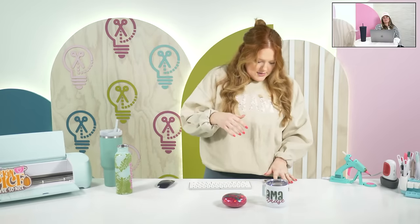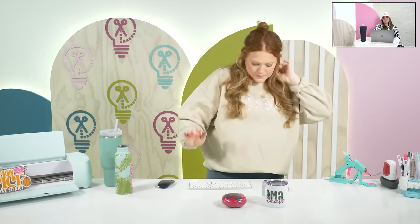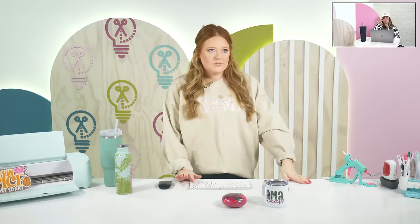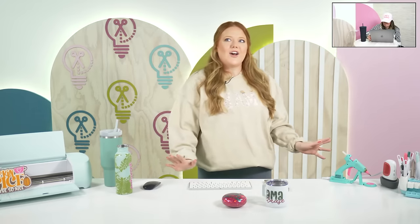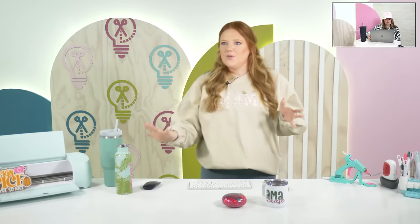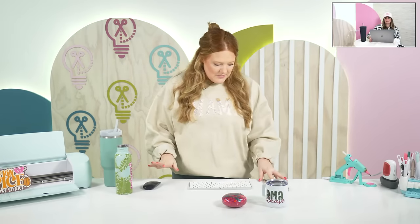We just realized — we have about 205 people with us right now — we want you guys to stay around to the end because we forgot we didn't give anything away yesterday. So we're going to give something away at the end — a little prize. We even said at the beginning of the video that we were going to, we just got carried away yesterday and had a lot going on.